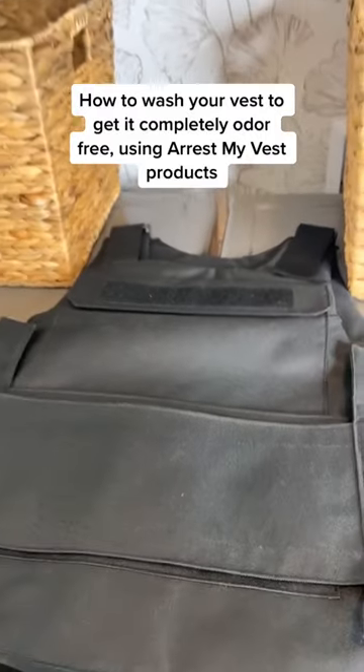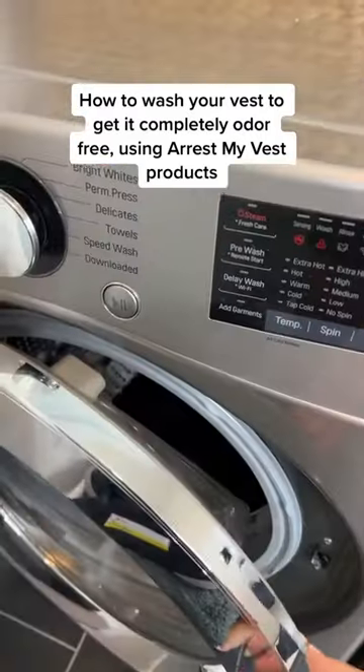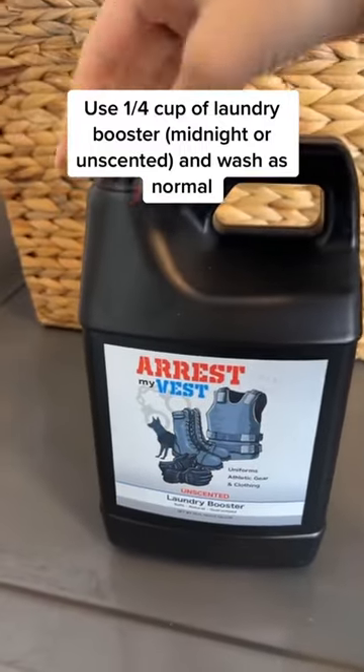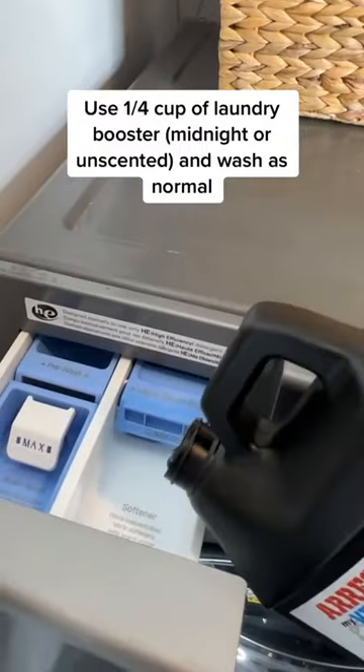How to wash your vest to get it completely odor-free using Arrest My Vest products. Use 1 quarter cup of laundry booster midnight or unscented, and wash as normal.